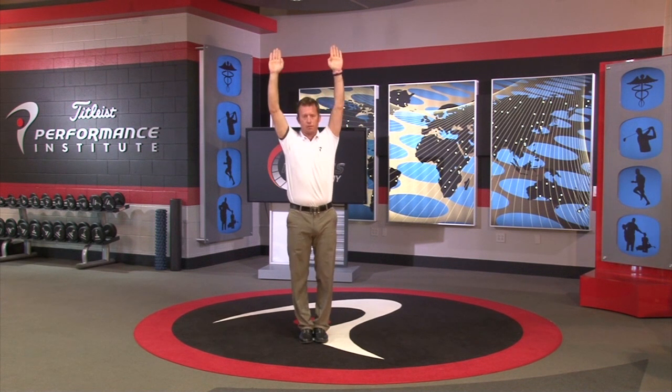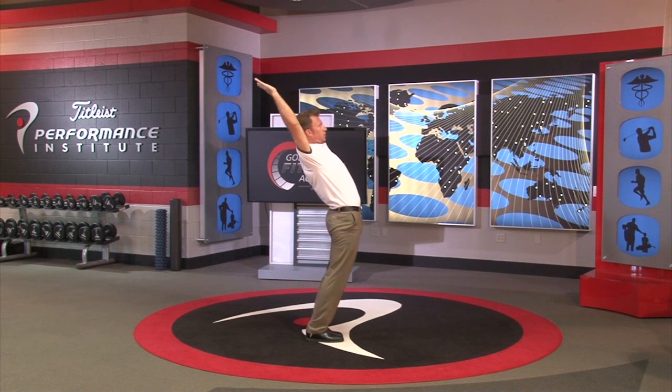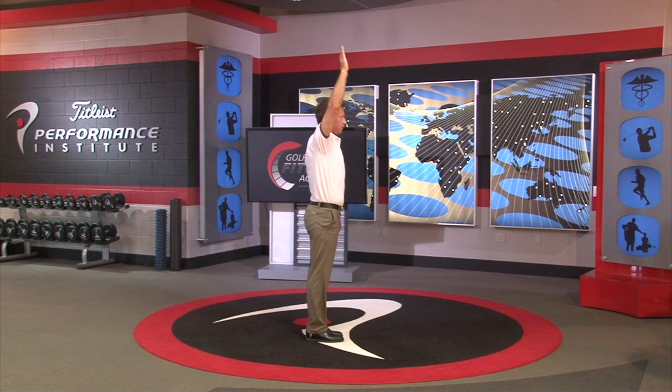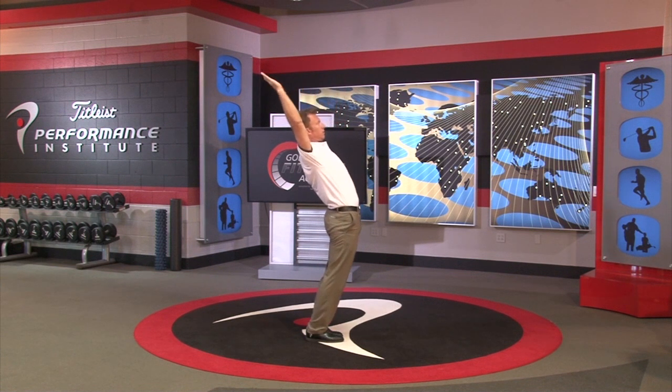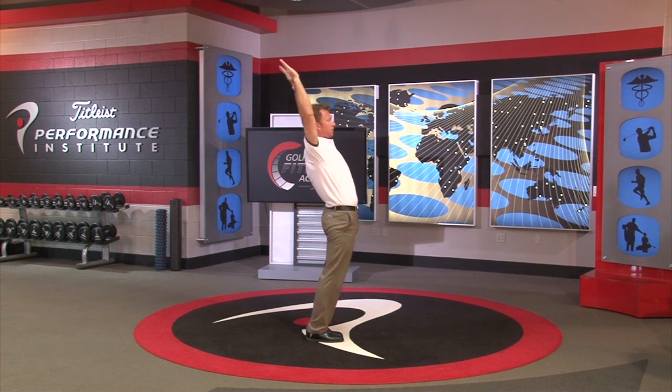The foot position should remain unchanged throughout the movement. The spine of the scapula should clear the heels — the shoulder blades should be behind the heels. The criteria for functional is the ASIS goes anterior of the toes, the spine of the scapula goes posterior of the heels, and there are uniform spinal curves.